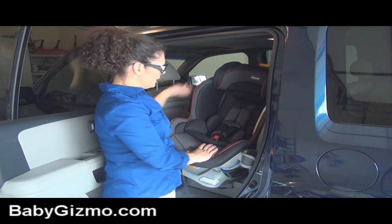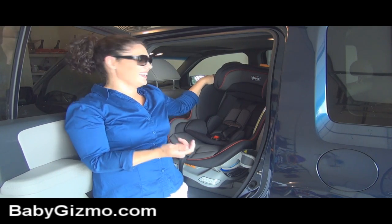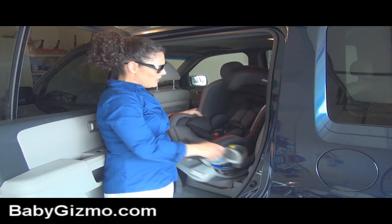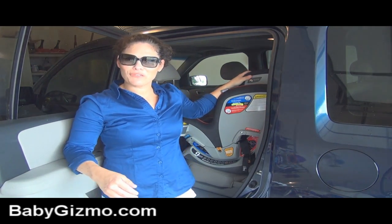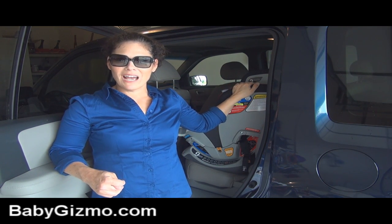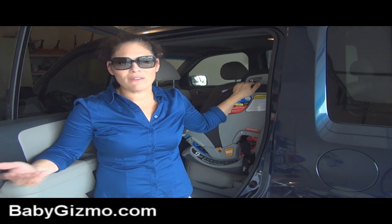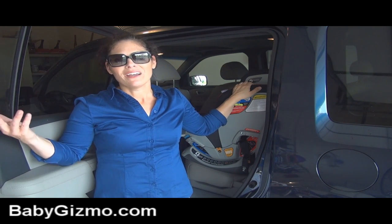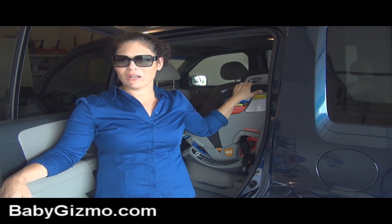I just wanted to show you the Kiko Next Fit. It was the KeyFit, now it's the Next Fit. It's out now so you can grab it if you want it. I think it is a really fabulous car seat with pretty easy installation for a convertible seat. That's my look at the Kiko Next Fit convertible car seat. Don't forget to like us on Facebook, please subscribe to our YouTube channel because you never know what I'm going to review, give away, or make next. I'll talk to you next time — I'm Holly Schultz from babygizmo.com. Bye!